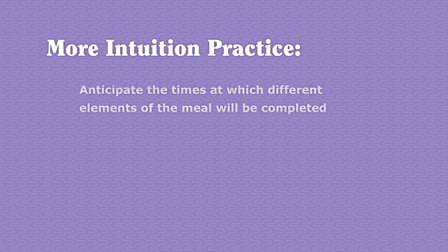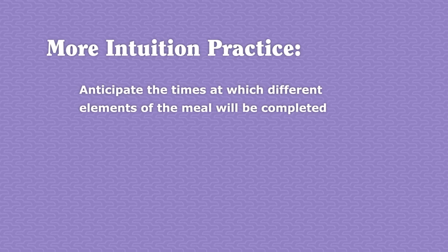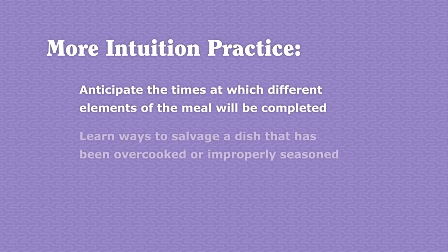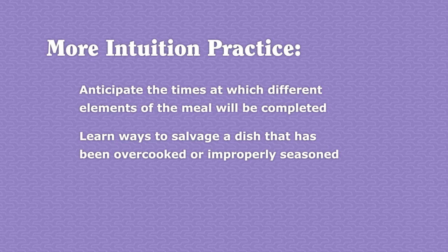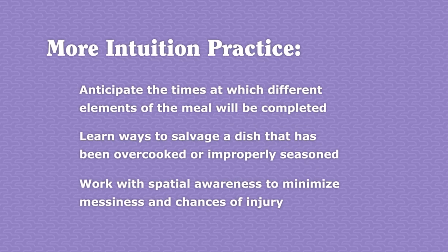There is a long list of skills you can practice to develop a sense of intuition. Make something so frequently that you intuitively know how long it'll take to complete, and you can start to cook in a way that ensures every component of the meal is done at the right time. Make enough mistakes — like an overcooked or over-salted dish — and you'll learn how to fix things on the fly. But the whole thesis of this video is that some skills, like riding a bike, have to be learned with practice, not by me explaining them to you.